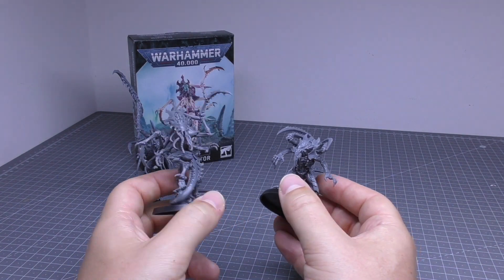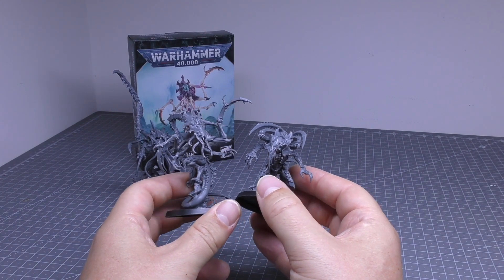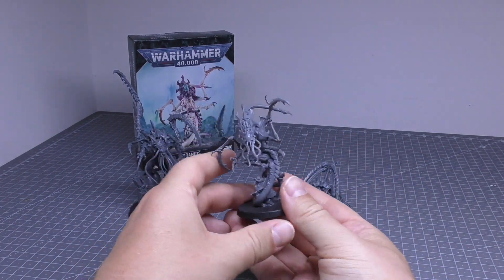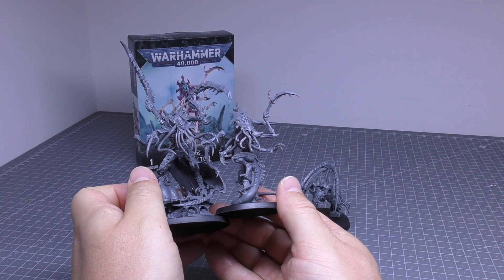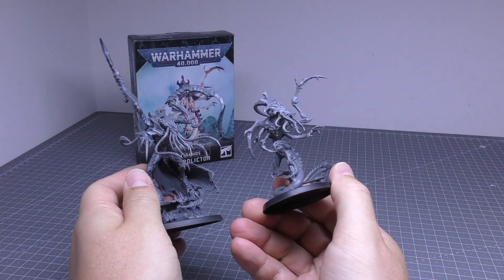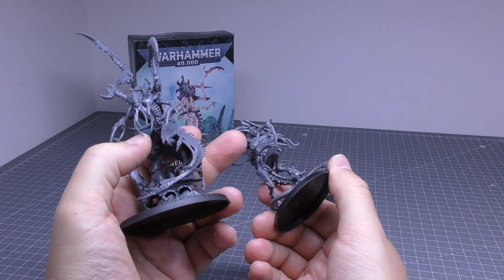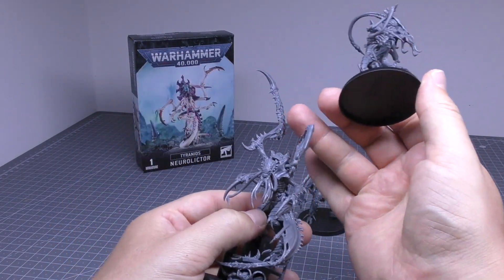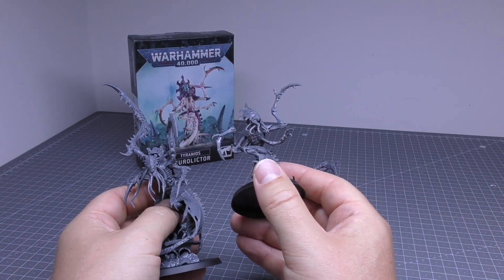I'd say the NeuroLictor is still taller than the Von Ryan Leapers, but not by much. Comparing it to the Death Leaper, it's a good head and shoulders smaller than that. Its arms just look really odd and strange — the fact that it's from the Lictor family but it doesn't have those mantis claws with the extra teeth. It just has these with a few barbs on it.